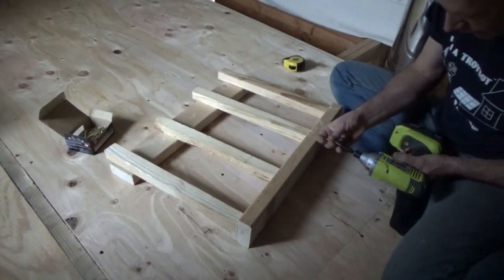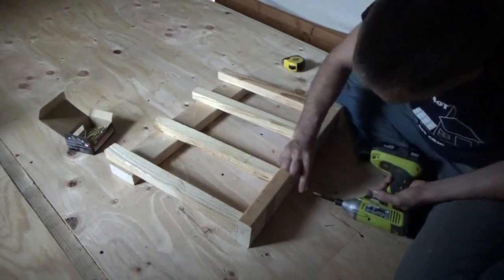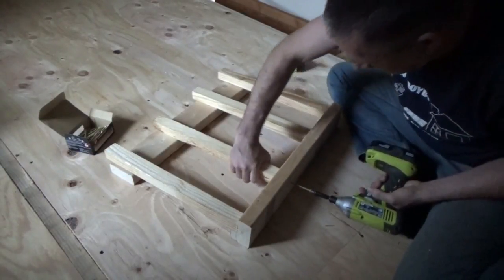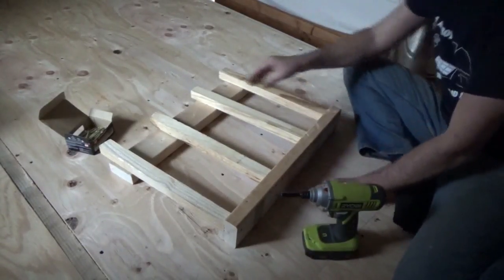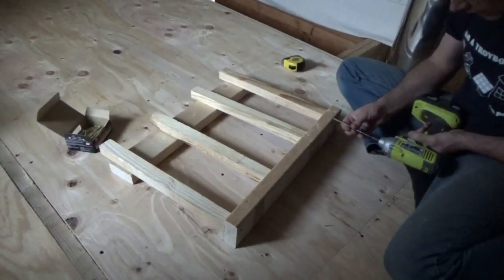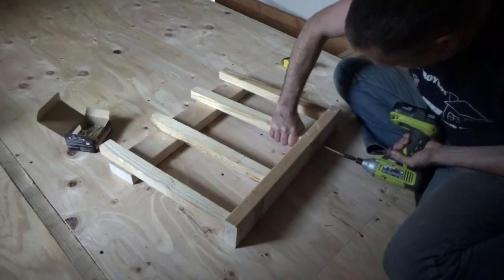I've never made a stairwell or a spindle or anything else before, so this is all experimentation for me. If you hear birds in the background, they're getting their wings — learning to fly — and they're disturbing each other.